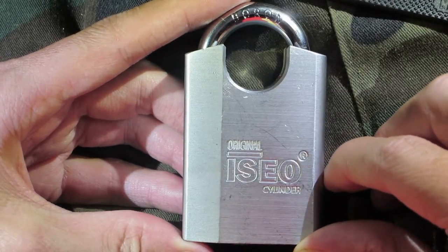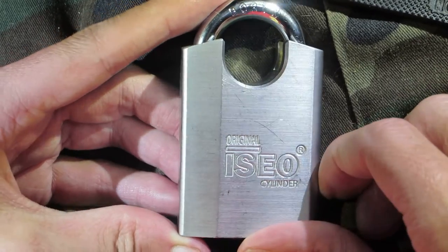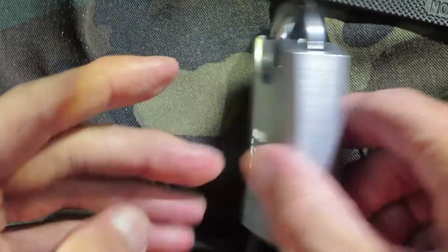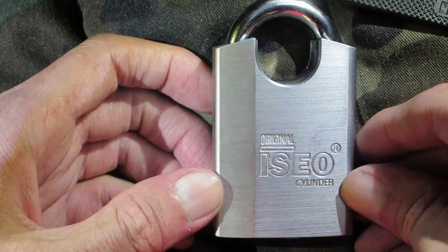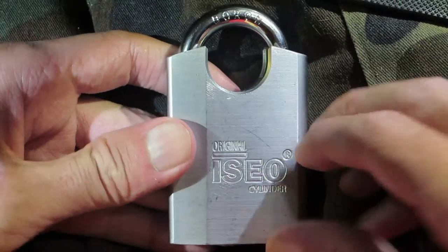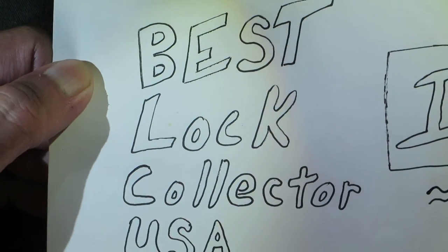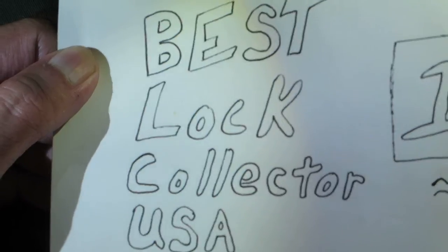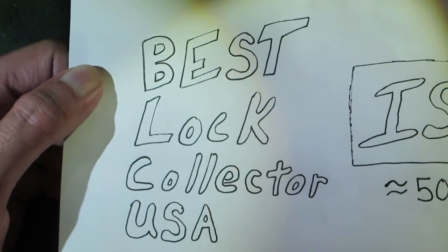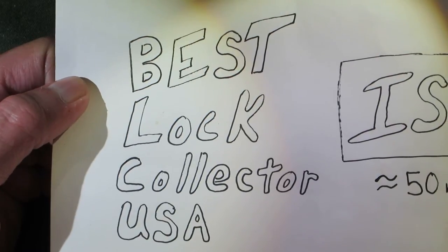Hey guys, I got another padlock here for you. This one's going to be an Azeo — it's a really good looking lock. I got this padlock from Best Lock Collector USA, so thank you for sending this lock out.